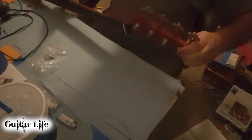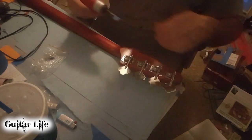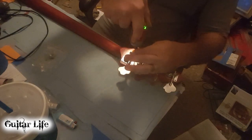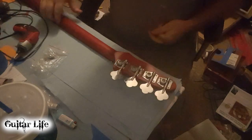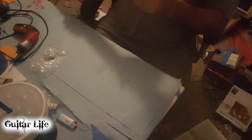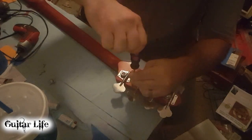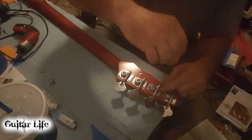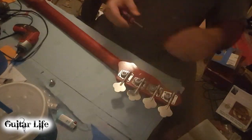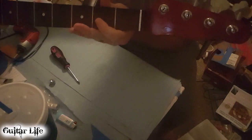I already have this marked, but I just want to make sure it looks close — just compare it. Alright, that's good. Let's move on to the rest of them. Alright, that's it. They're on there. Good night. Perfect.